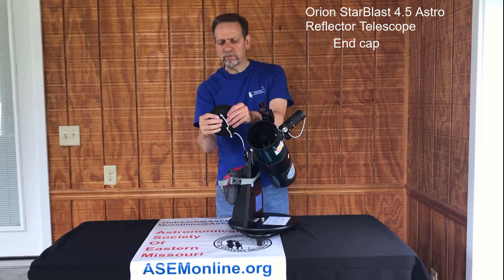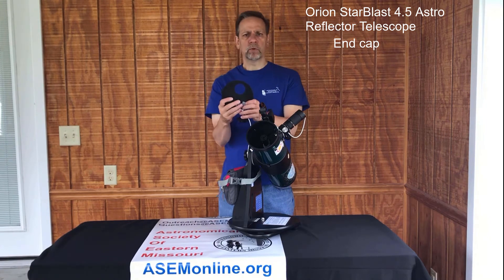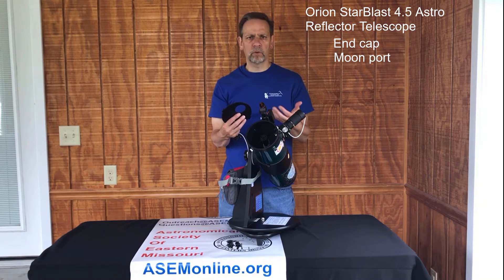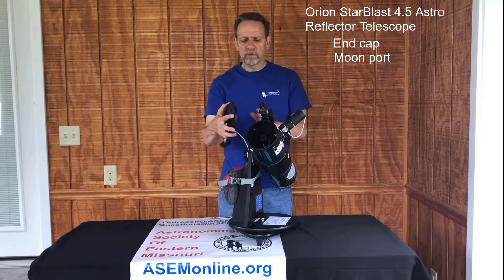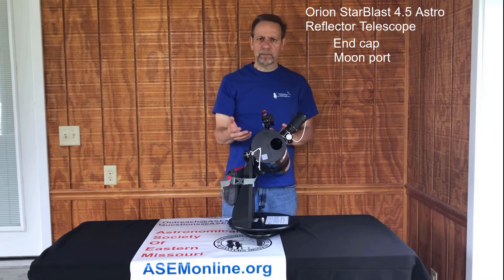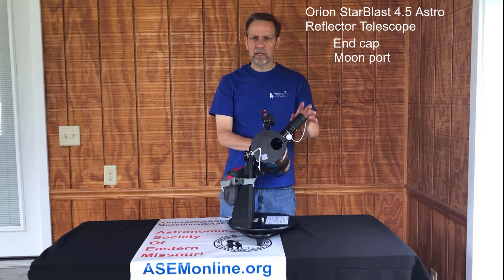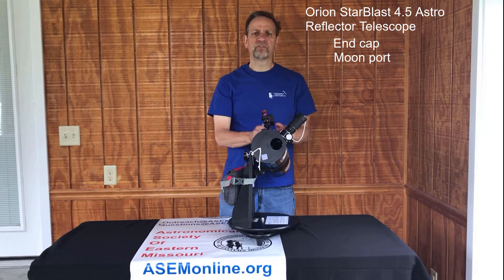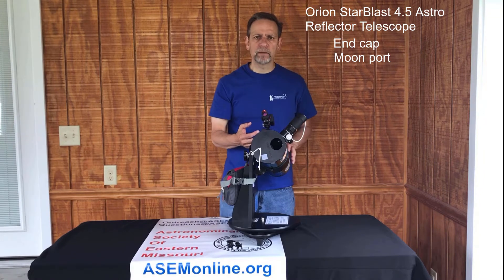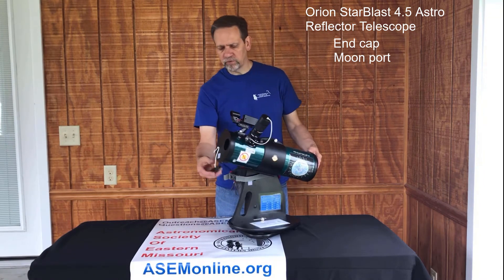In the end cap itself we have a moon port. When you're looking at the moon, especially when it's bright — half or up to full — you want to put this on and pop that out. What it does is block about 80% of the light. The moon's still just as big and very beautiful, just not so bright that you'll see spots in your eyes when you take your eye off the eyepiece.